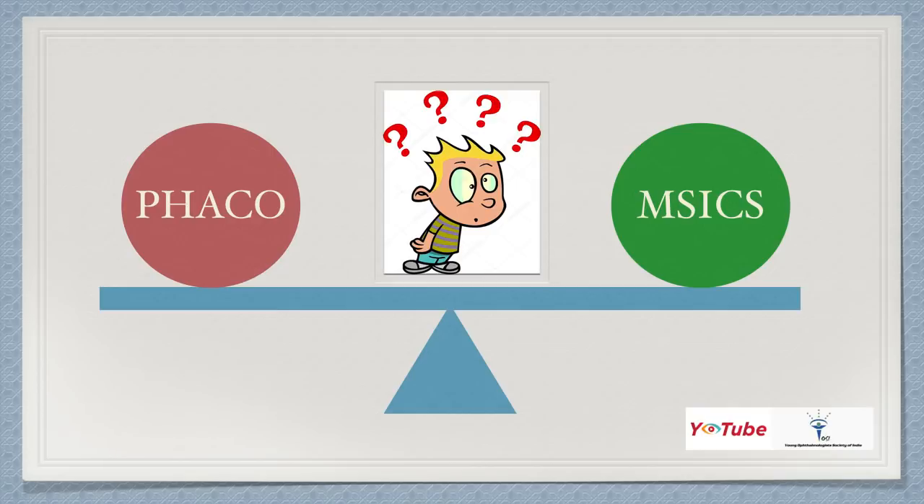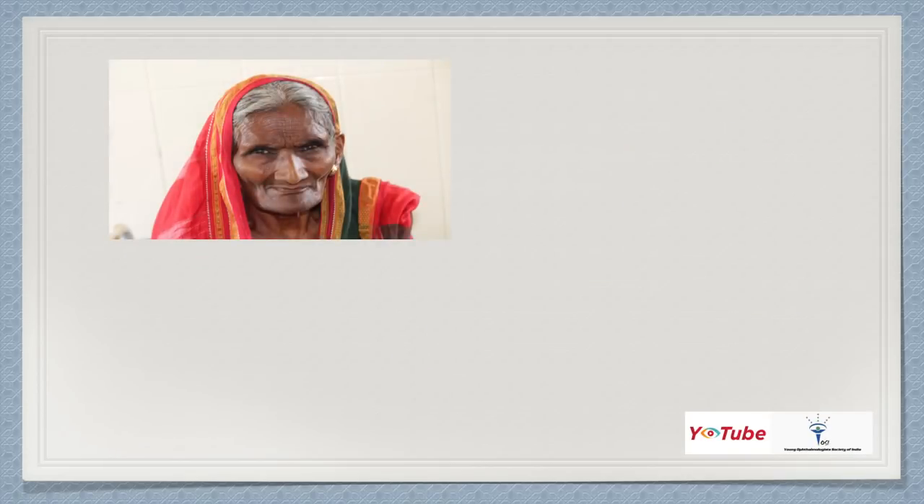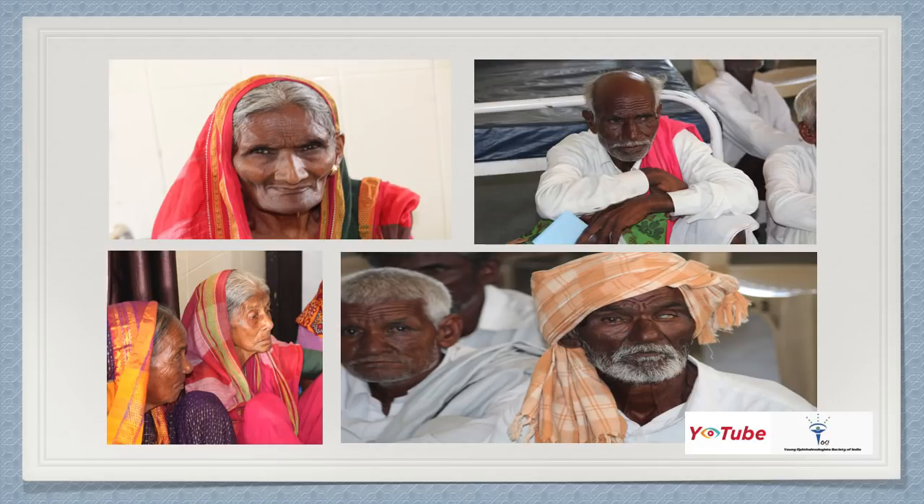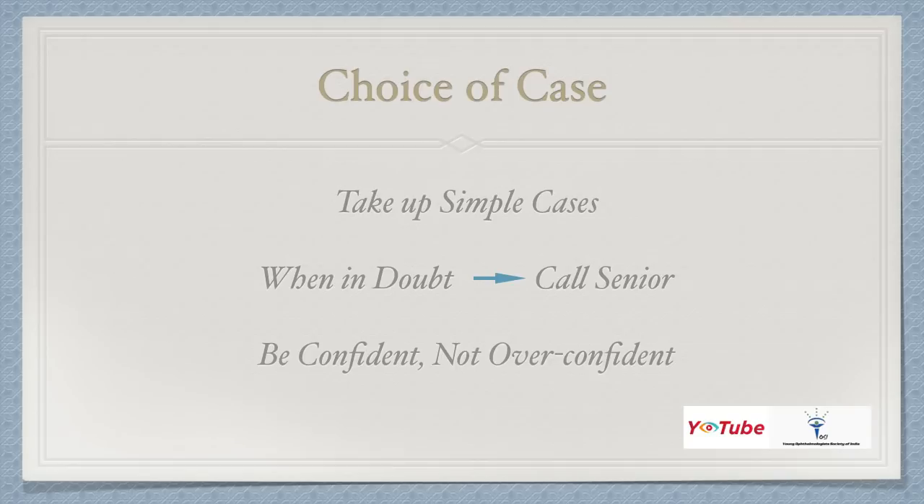India has a large number of blind people, and cataract is a leading cause. SICS has a particularly important role in developing countries like India, where we face the problem of cost versus quality. SICS requires very minimal equipment and a very short period of time to perform the surgery. Because of this, it is a very valuable tool in our surgical armamentarium.